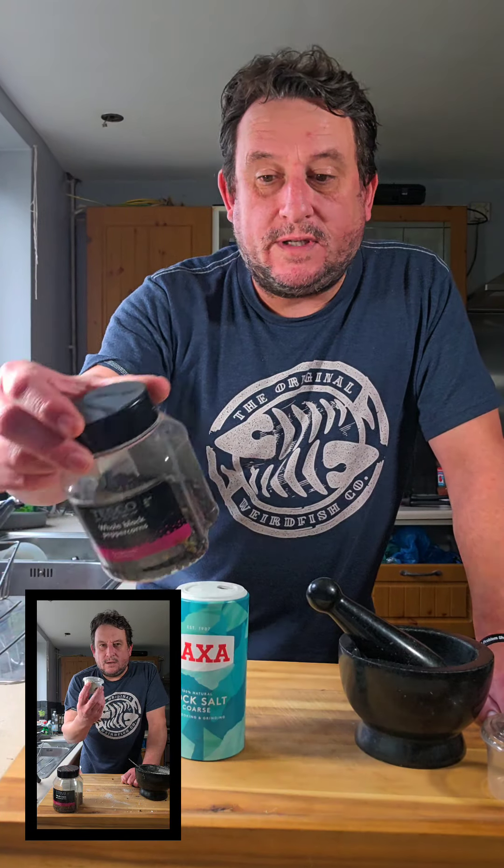Here's how I grind my own salt and pepper mix. We're going to use whole black peppercorns, some rock salt or sea salt, and a pestle and mortar. Let's do it!